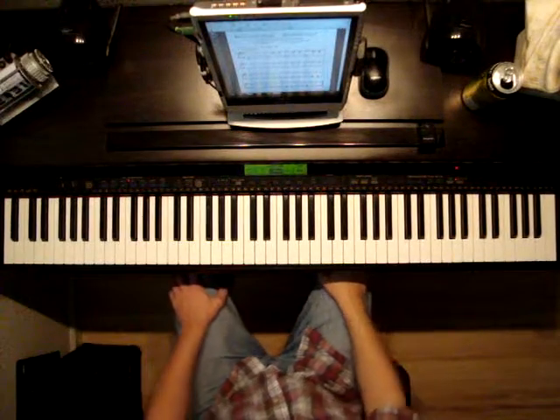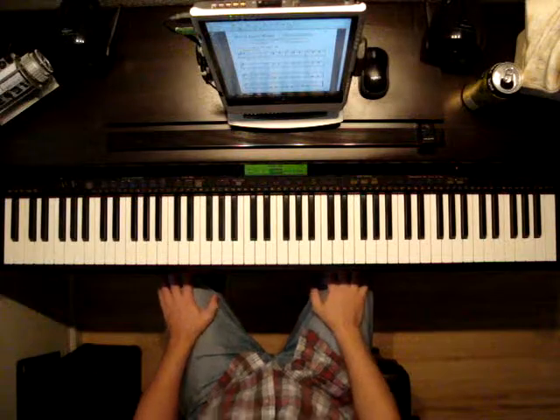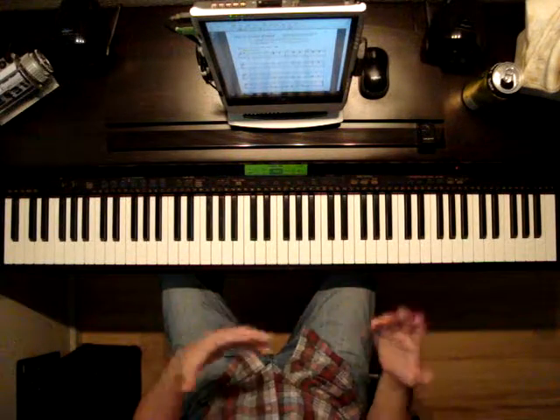Alfred Adult Beginner, Level 1, page 25. The song is What Can I Share? In this song, we'll be discussing slurs and legato playing.